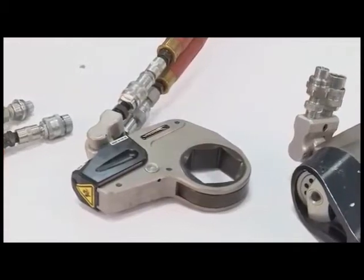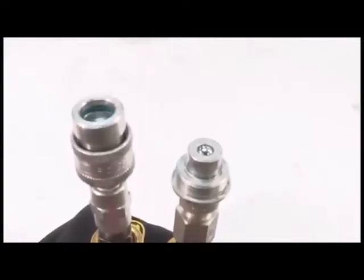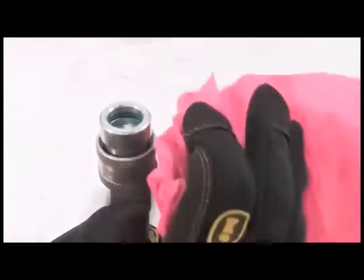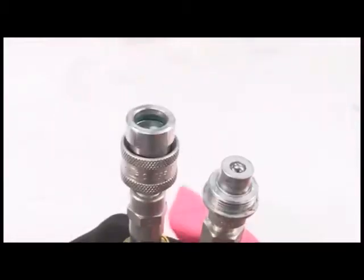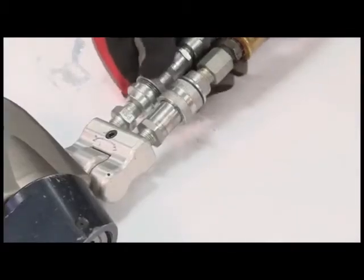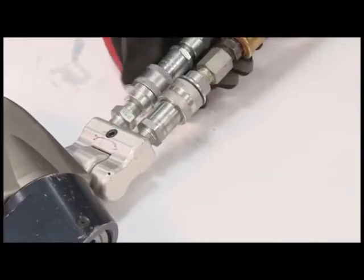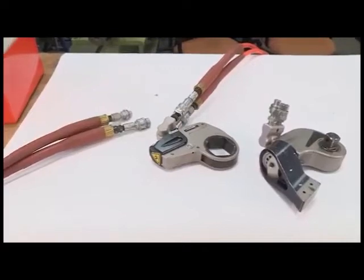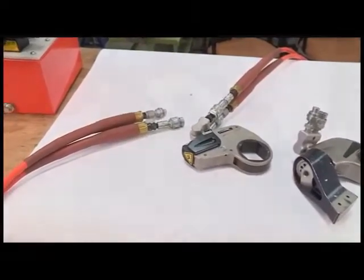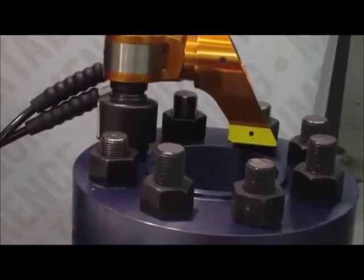Inspect all components for damage before use. Inspect the hoses and make sure that the fittings are clean and tight. Dirt and debris in the system may damage the pump, valves, or wrench. Loose fittings may leak or burst. If a leak occurs, shut off the pump and depressurize the system. Never grasp a leaking hose — the pressurized fluid may cause serious injury. Remain clear of your unit and hydraulic hoses to ensure safety.